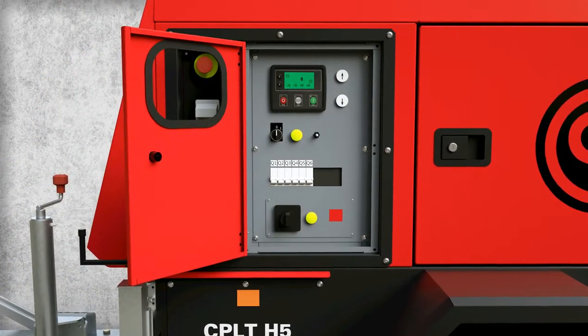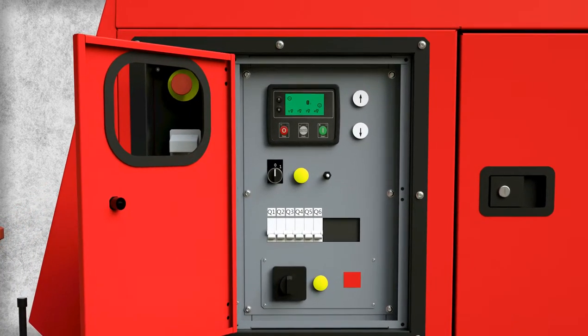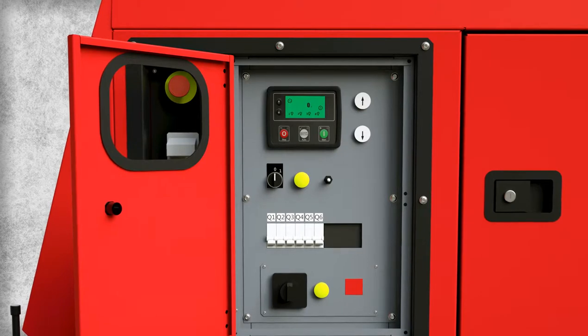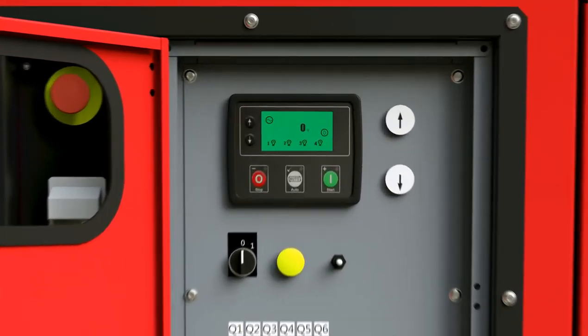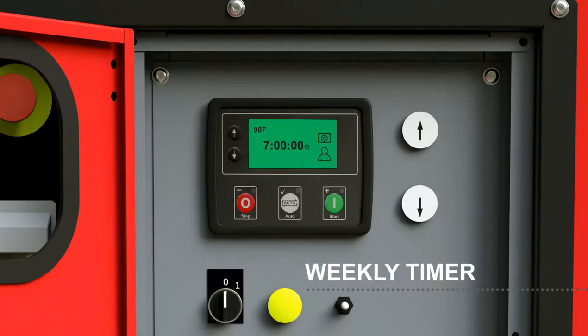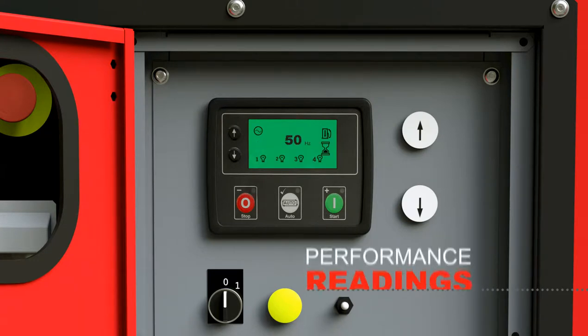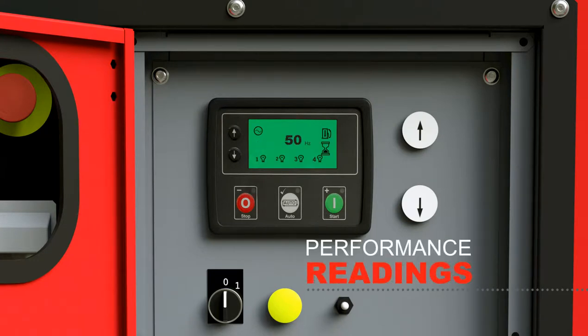The LC1003 controller is a unique controller designed for light tower applications. It helps increase reliability by automatically sequencing lamp startup. Other main features include a weekly timer to program start and stop times for the CPLT-H5 in auto mode, an event log for easy troubleshooting, and voltage, intensity, frequency, and other readings for performance monitoring.